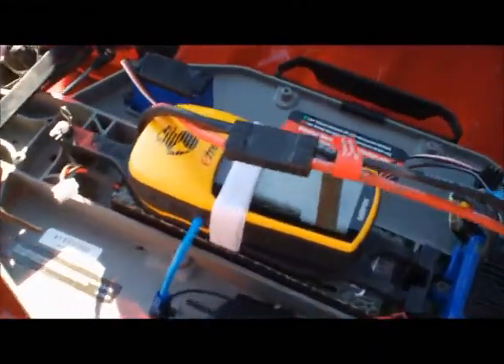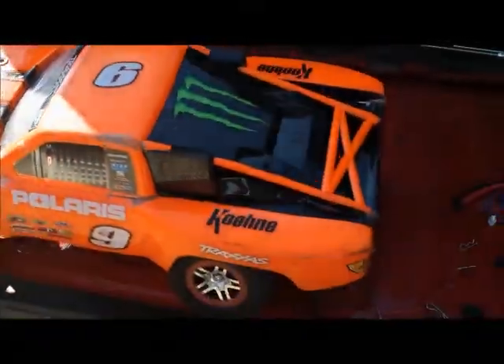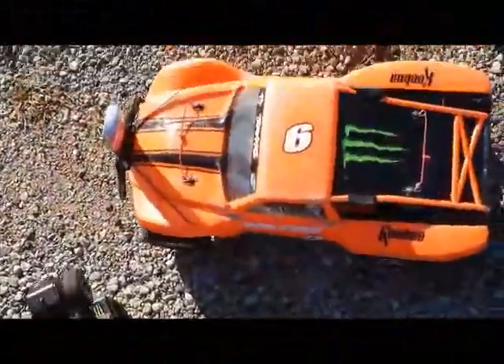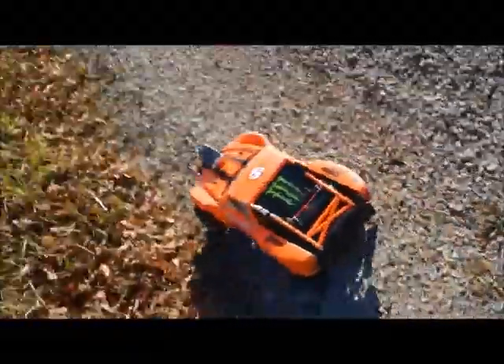Got everything strapped in, ready to go, still reading zero. Throw the body on and make some runs. All right, all set, ready to go. Power it up on the side of the road here. I need to hit record for our onboard — that's ready. Camera over there, camera up there, and we're ready to rock and roll and test it out.